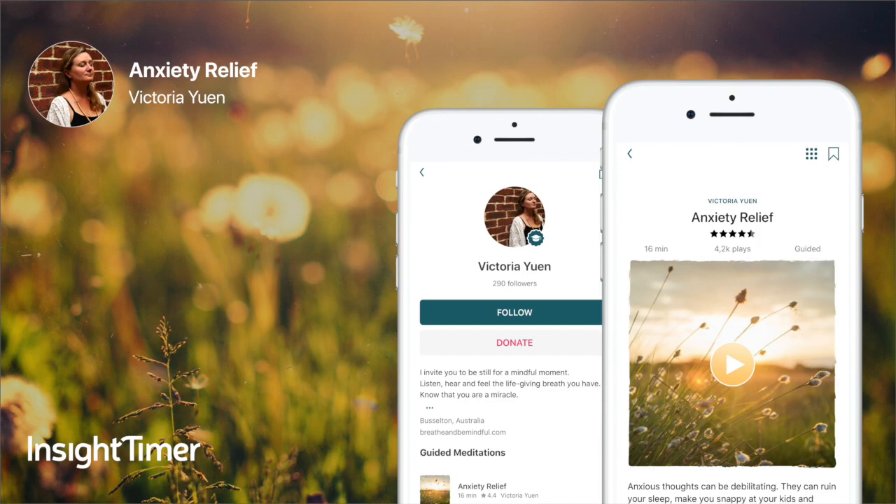And gently closing your mouth, continue breathing in and out through your nose. Starting to bring your awareness to the different parts of your body. You may like to move these parts of your body as we go, making ourselves more comfortable.